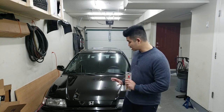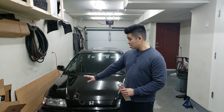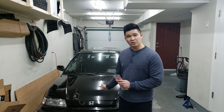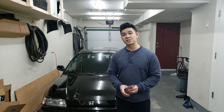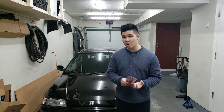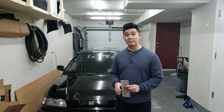Before we even get started touching up the chips, we're going to have to remove the sealant that I've applied onto the chip areas. Before I put the car away for storage, I sealed the paint, and if you don't remove the sealant before you put the paint on, it's probably not going to stick. So we're going to do that first before we start touching up. Let's get to work.